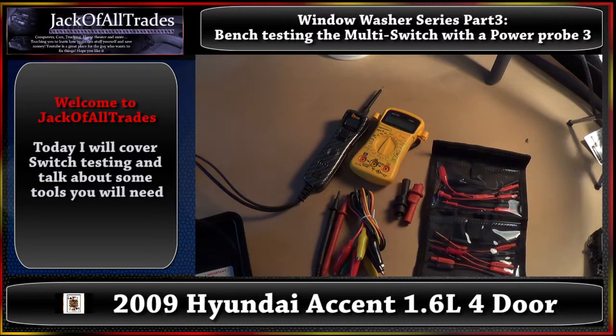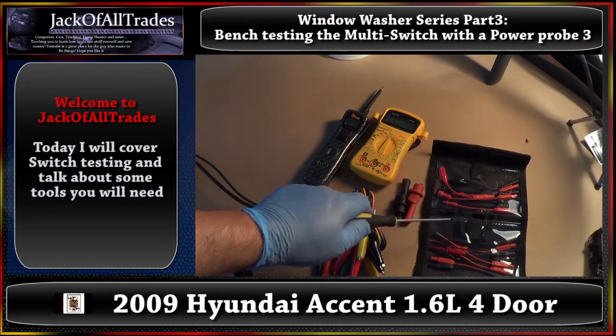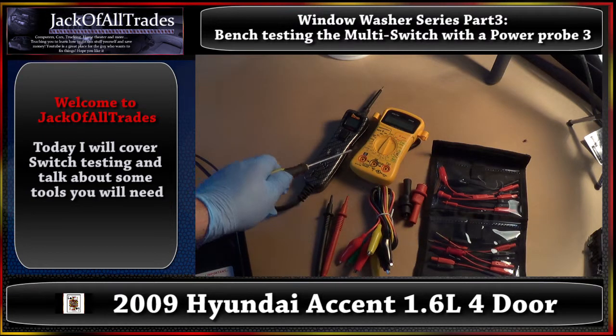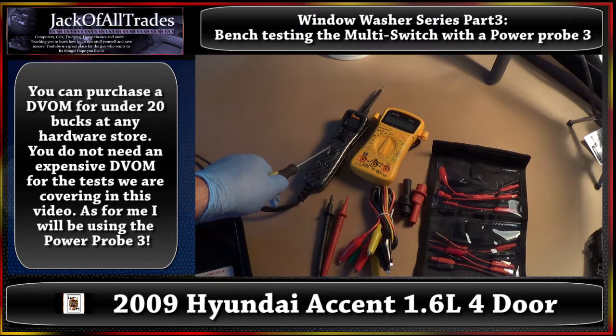Before we get started, we're going to cover some of the basic tools — just point and name them. These are the jumper leads, the connection leads that connect to test leads for this DVOM. This is a Power Probe 3, and these are micro test leads. They allow you to hook up the pins and do testing. Most people have a DVOM to check for continuity and voltage. We'll show you both devices. Let's get started and go through each item and show you how to test for continuity first, then get the switch out and run our tests.